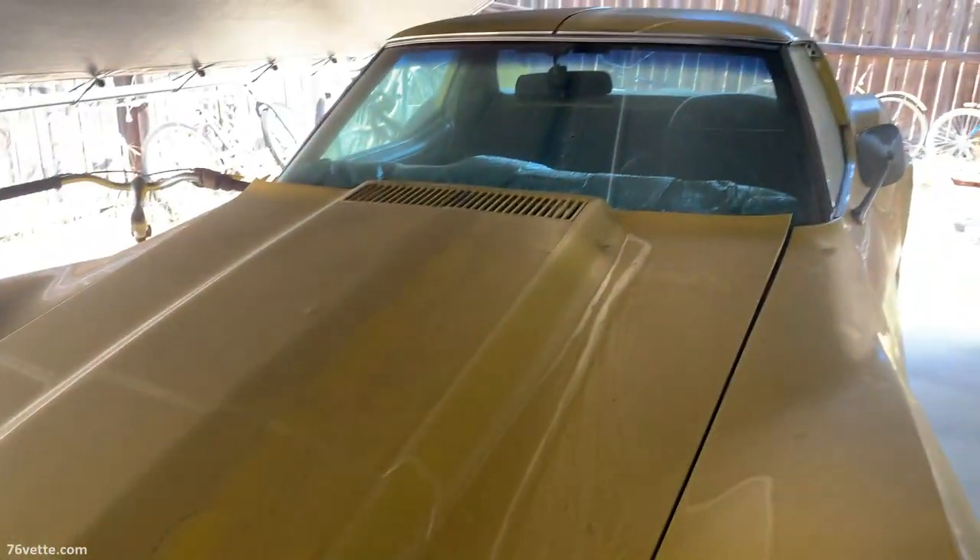That's just the brackets itself — the core support. The core support, I think that's what it is. You need your core support. I don't know if you can see it — the base.